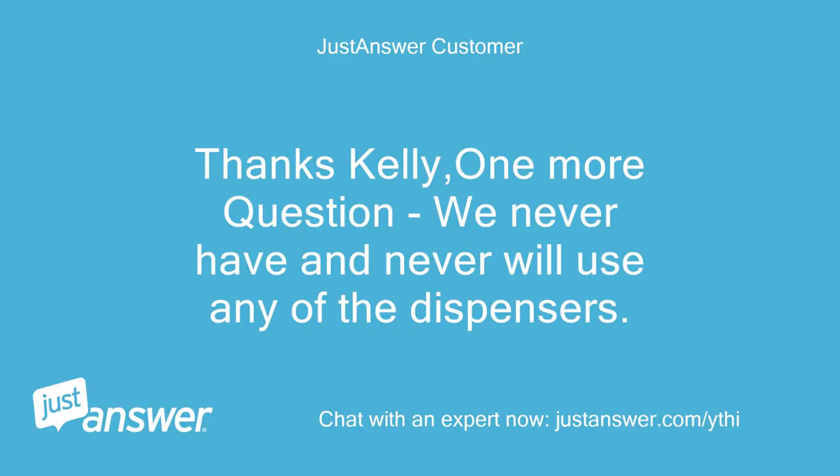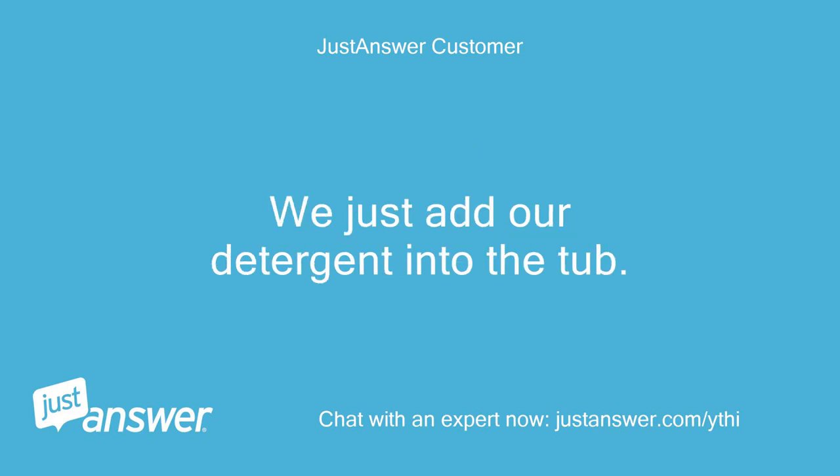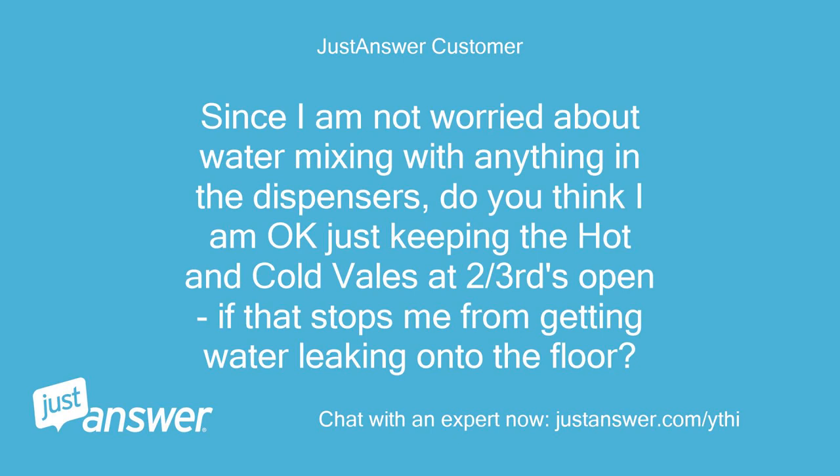Thanks Kelly, one more question — we never have and never will use any of the dispensers. We just add our detergent into the tub. Since I am not worried about water mixing with anything in the dispensers, do you think I am okay just keeping the hot and cold valves at two-thirds open if that stops me from getting water leaking onto the floor?